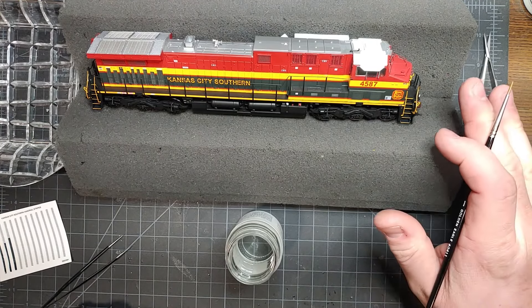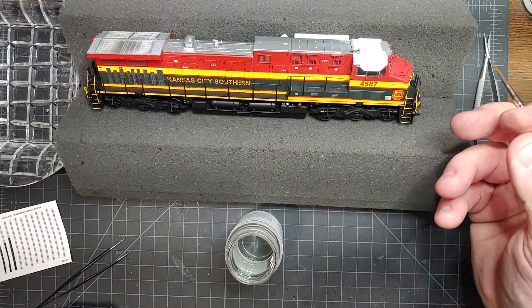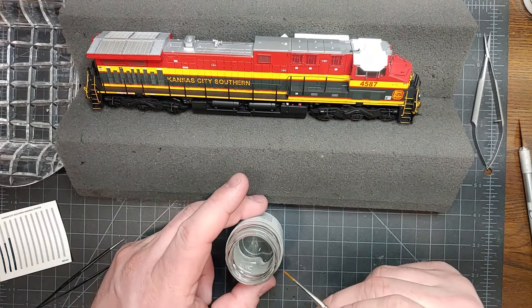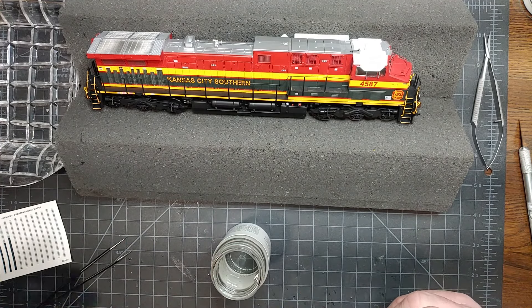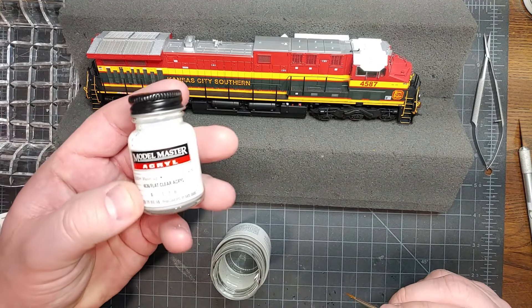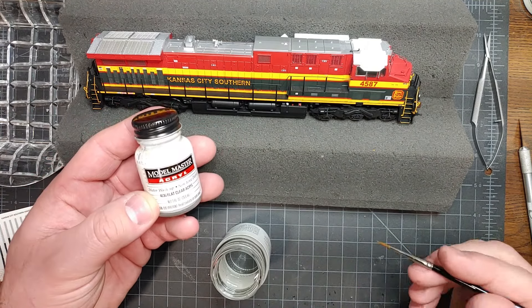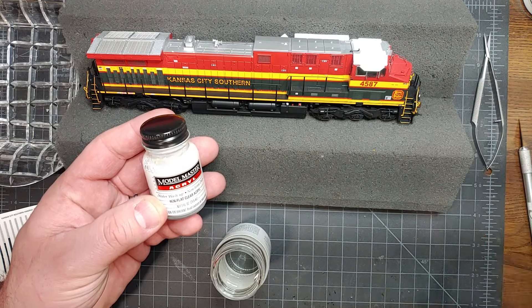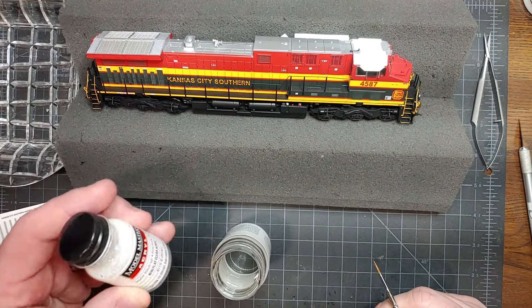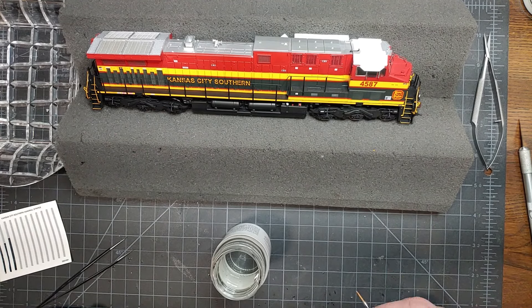Once this is dried, you can leave it as is. I find the decal-wrapped handrail is actually fairly durable. Over time, that decal is going to get a little brittle, so if you have a clear flat or gloss or something, once it's dry, you can just brush-paint that over it. That'll seal the decal up, and it will be a very durable and long-lasting decal job on your handrail.